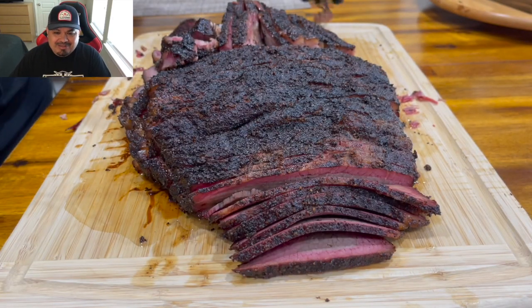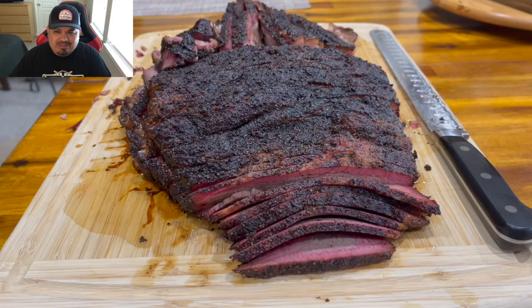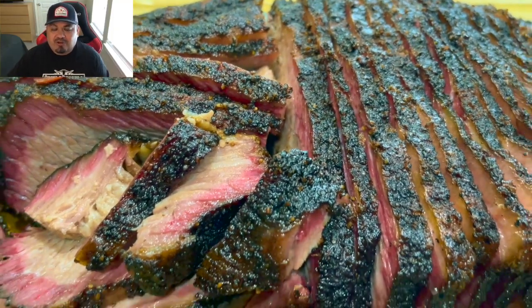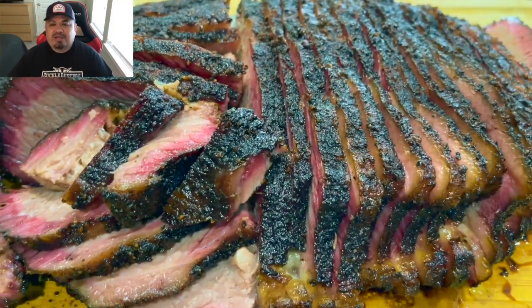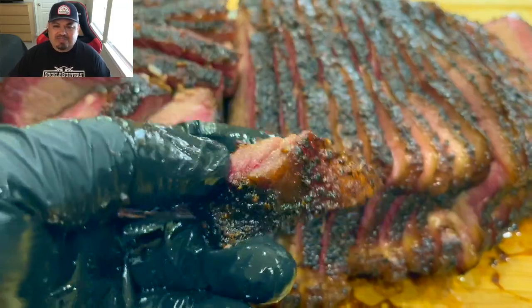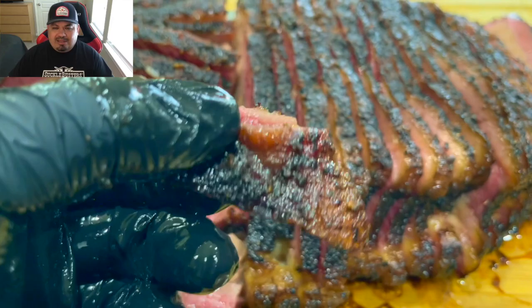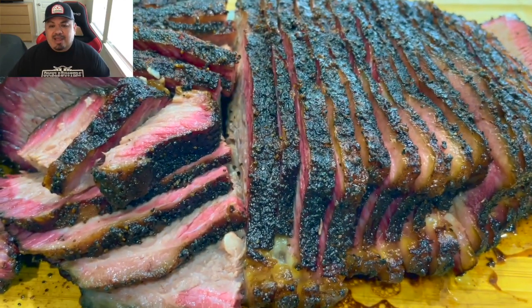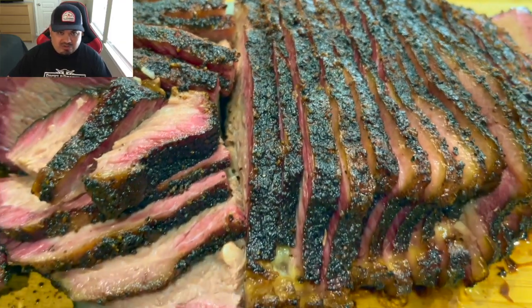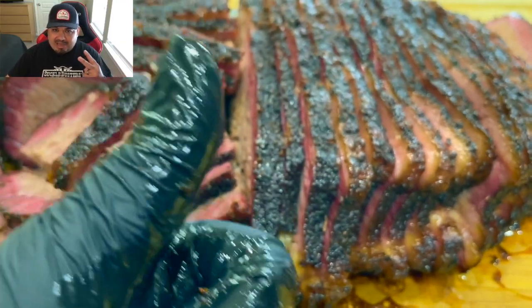Thumbs up — I appreciate you guys watching. Plenty more cooks coming on this cooker. I'm running it through its paces and I'm very satisfied with the way it handled this brisket like a champ — like a king, like a Broil King. That's it — appreciate you guys watching, catch you on the next one, peace out.